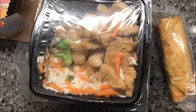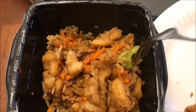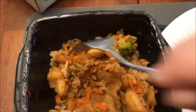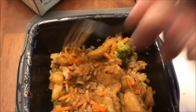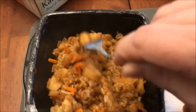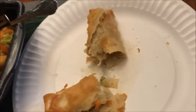Alright, here it is out of the microwave. There's one good-size piece of broccoli and there's a tiny one somewhere in here. There's not much broccoli, but they give you quite a bit of chicken and plenty of rice. And here's the egg roll — I cut it in half so you can see it.